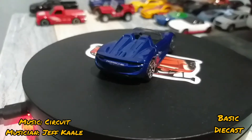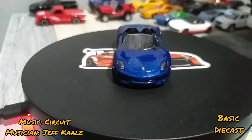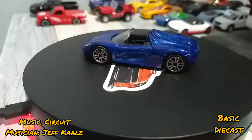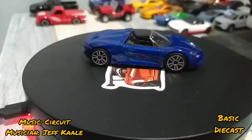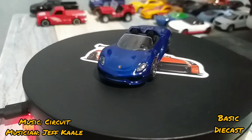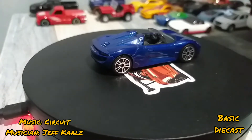Welcome to another episode of Basic Diecast. What's up guys, Daryl here again. For today's episode, as you can see, that is actually Majorette — it's the Porsche 918 Spider from Majorette. This is actually the card short card, so yeah, Majorette short card.